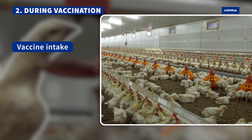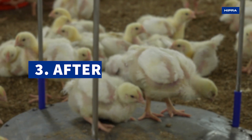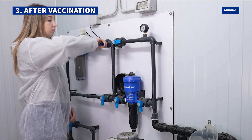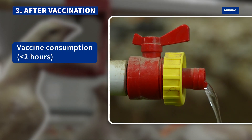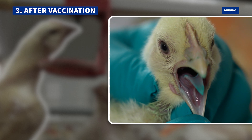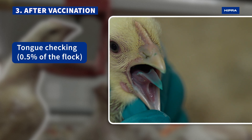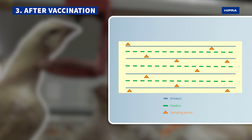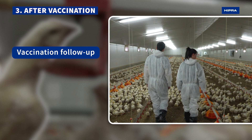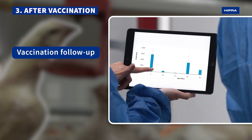Finally, observe how birds consume the water uniformly. Check that the vaccine has been consumed within two hours and remember to open the main water supply. Then observe dyed tongues from a representative number of birds located at different points around the farm. Vaccination audits are crucial to ensure that the vaccination process was carried out correctly and to achieve a high productive performance.